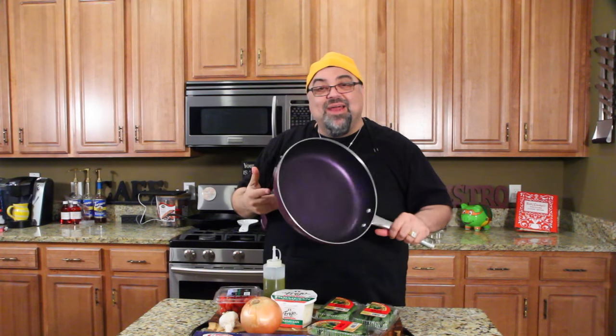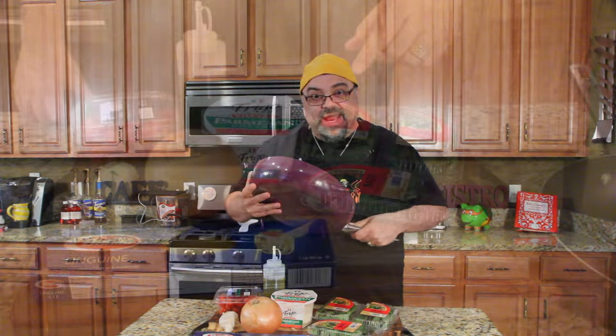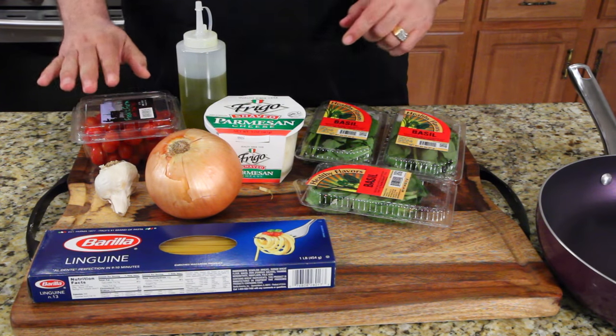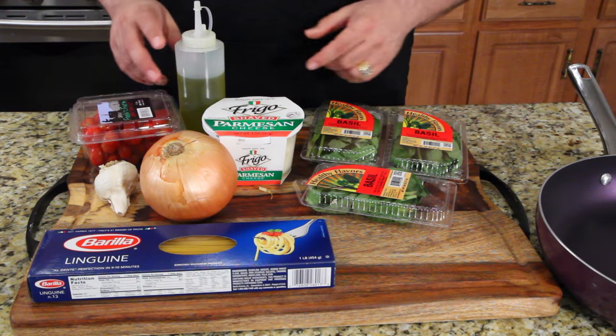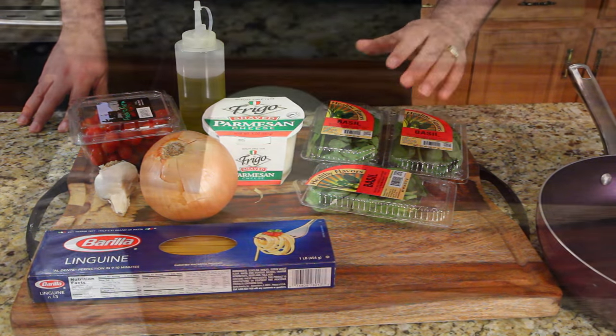Come on in close, let me show you what we're doing here — it's really exciting. By the way, I have a new pot and pan rack above my head, and we're going to be cooking in my new skillet from QVC. We have linguine, onions, garlic, cherry tomatoes, shaved Parmesan cheese, olive oil, and lots of basil leaf — because I love it.